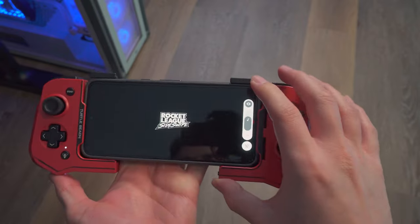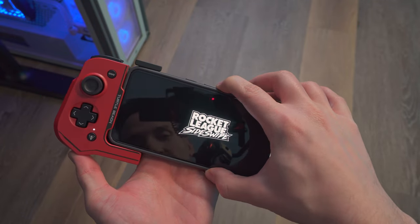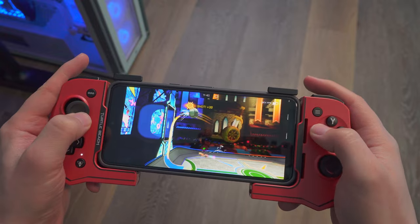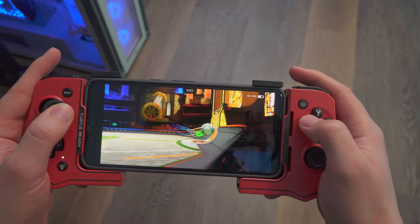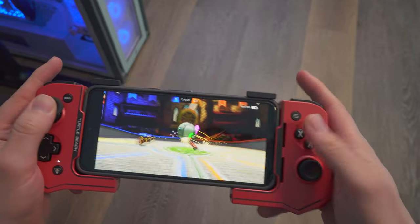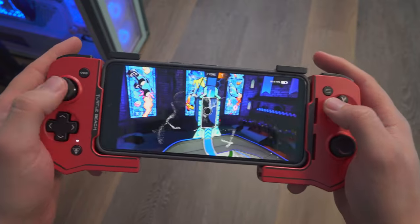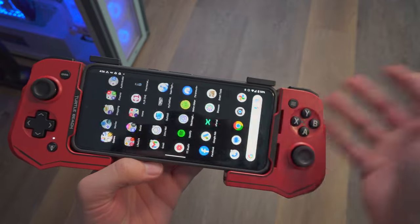Now I'm trying Rocket League Sideswipe, an Android game, to see how this one runs. I'm going to go ahead and quit while I got that goal.